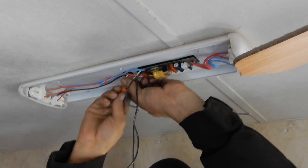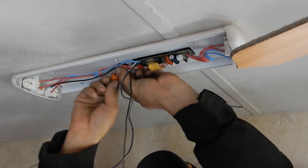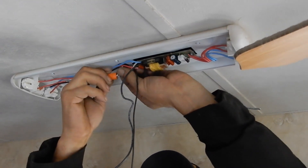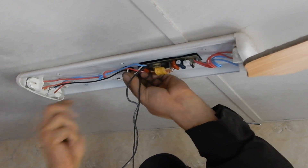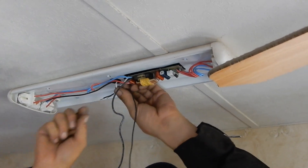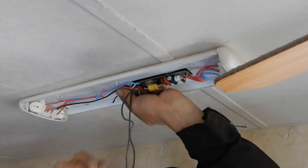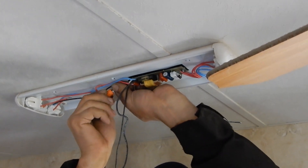Tom is going to do the next one just to prove that you don't have to be an electrician to install these. We just want to show how easy it is.